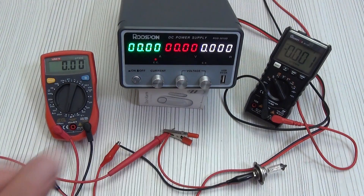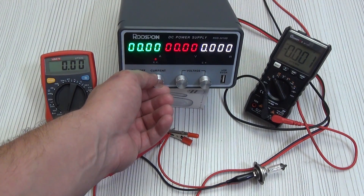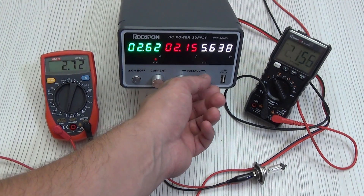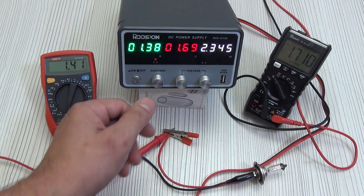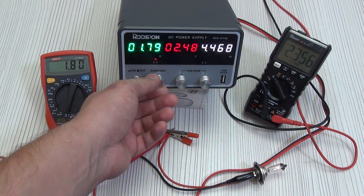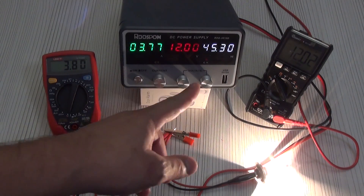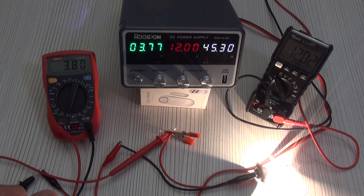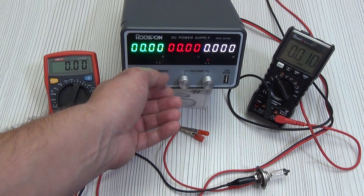I connected a 12 volt car lamp. First, we set the minimum current value until the CV indicator lights up, and now we turn the voltage encoder. Here we see something interesting: the voltage does not rise anymore and the control lamp has switched to CC mode. Now, in order to raise the voltage, we need to add current. We add until the voltage becomes what we need. I set the value to 12 volts, and we can see the voltage is 12 volts with the corresponding current draw.